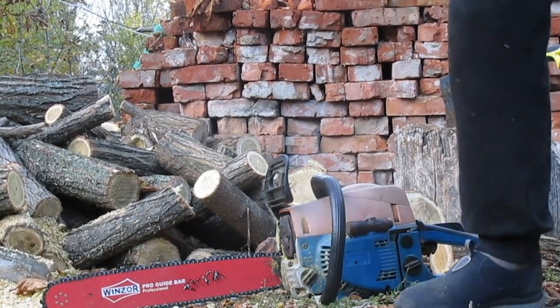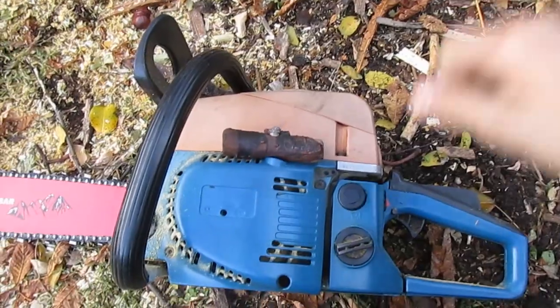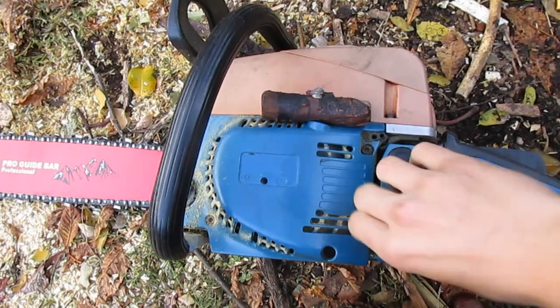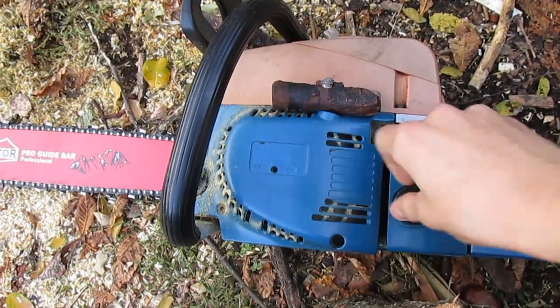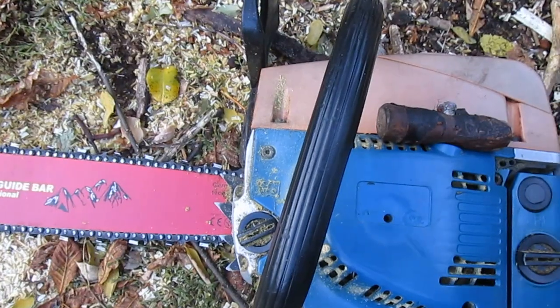Hello! Today I'll teach you how to start a chainsaw. First, let's check — do you have gasoline and oil?